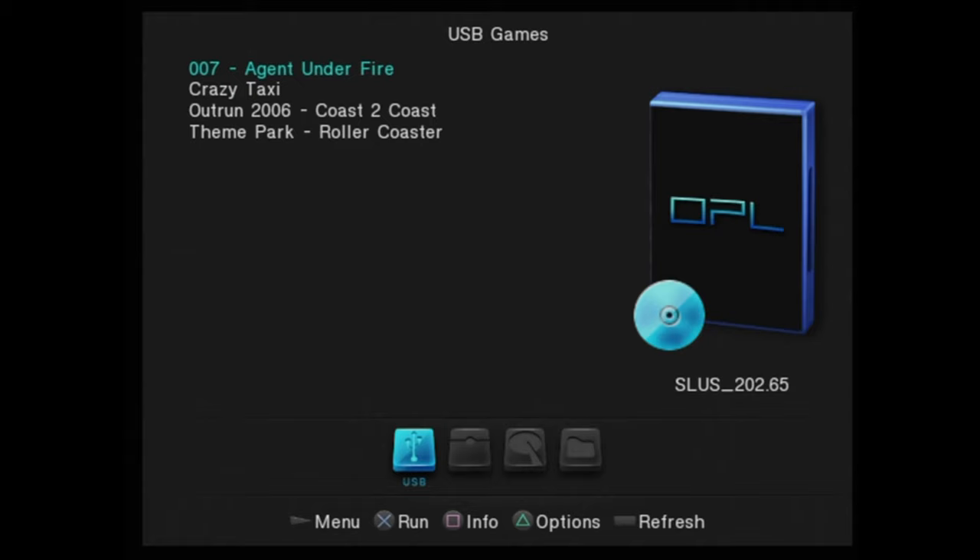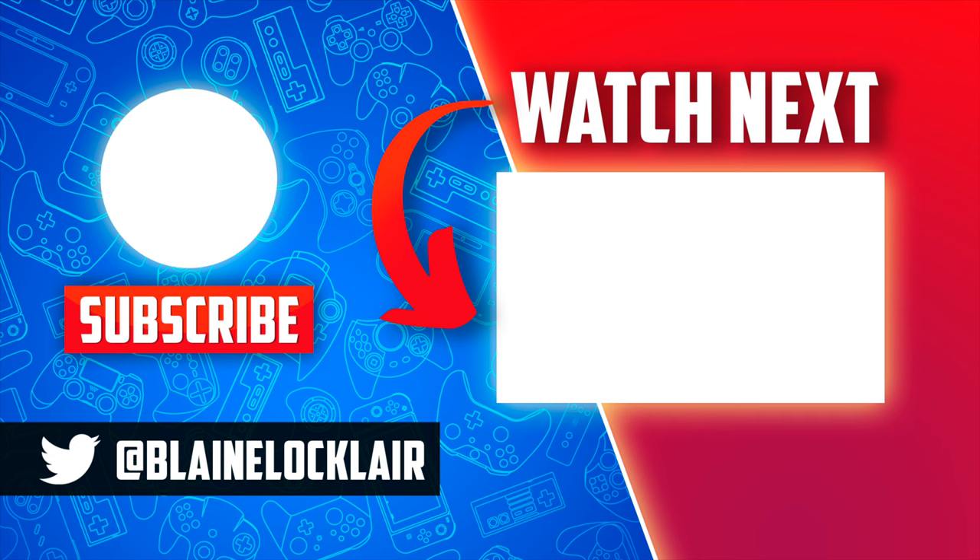Now that you see the games are loaded up and ready to play, remember there's another important part of this equation — if you ignore it, it's not going to work. You need that FreeMcBoot card, and the video shown on screen and linked in the pinned comment and description will show you how to make your own in a matter of minutes.